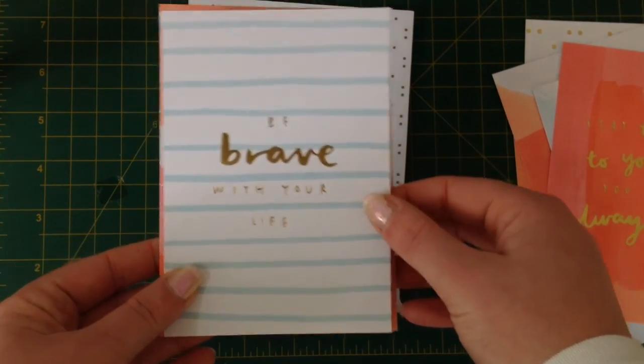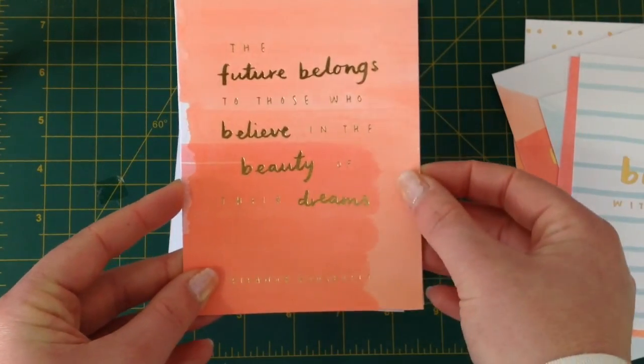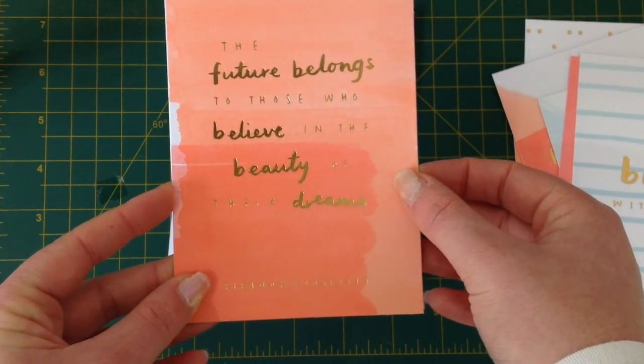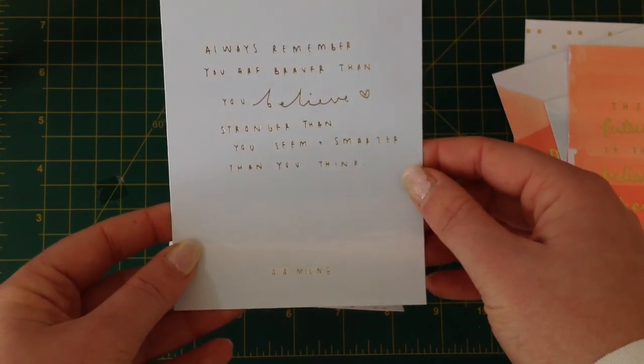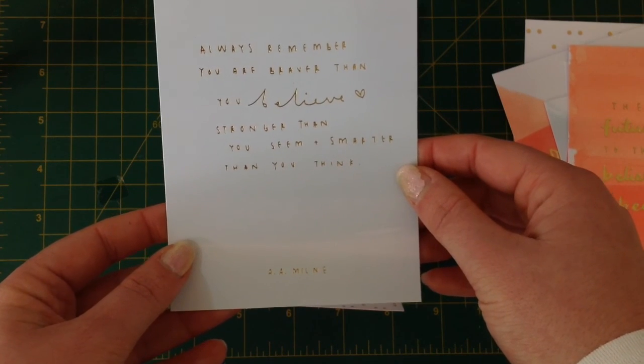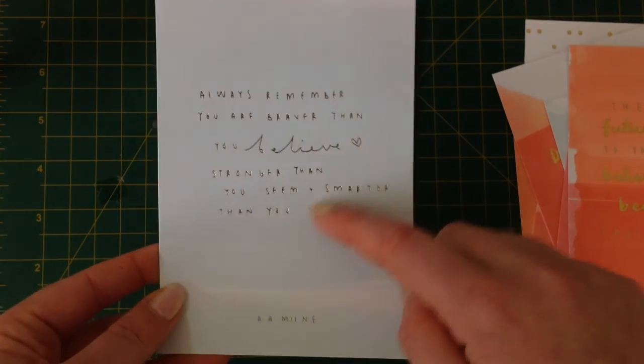Be brave with your life. The future belongs to those who believe in the beauty of their dreams — an Eleanor Roosevelt quote. Or an A.A. Milne one: always remember you are braver than you believe, stronger than you seem, and smarter than you think. This one might actually end up in my planner.